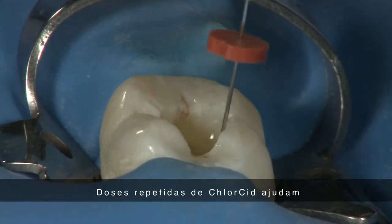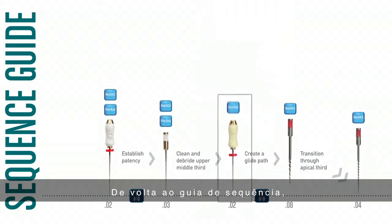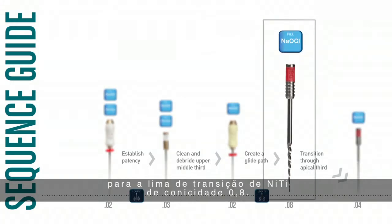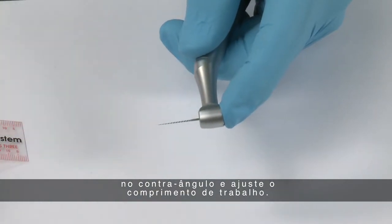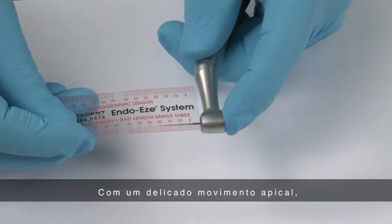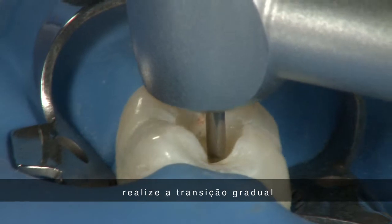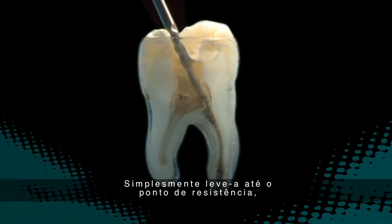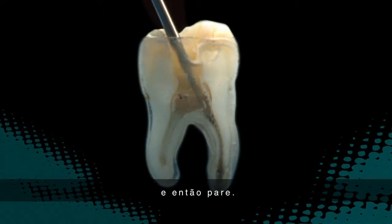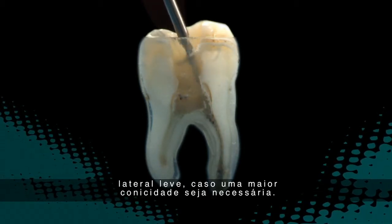Following the Sequence Guide, change from the No. 20 hand file to the 0.08 taper transitional file. Place the 0.08 taper NiTi transitional file into the contra angle and set it to working length. Use a gentle pecking crown-down motion to gradually transition the file through the apical third. It is not necessary to reach full working length with this file — simply take it to the point of resistance and stop. This file can also be used in a gentle sweeping lateral motion if greater taper is required.